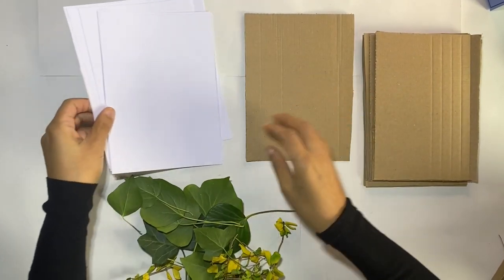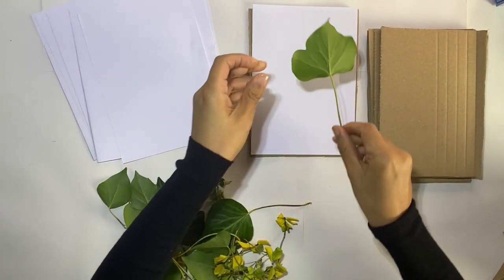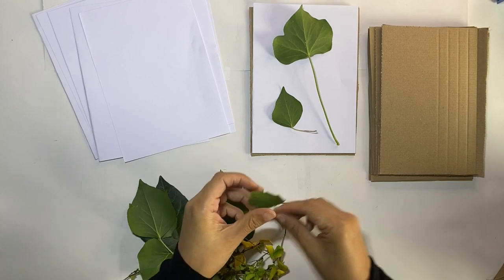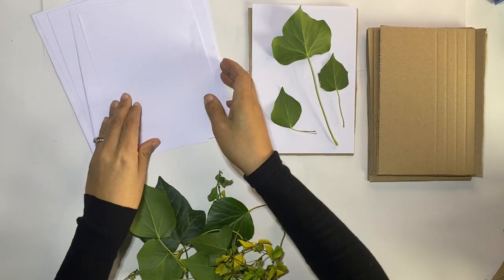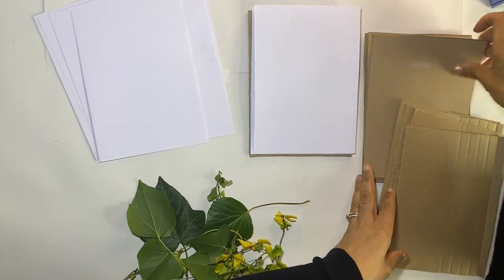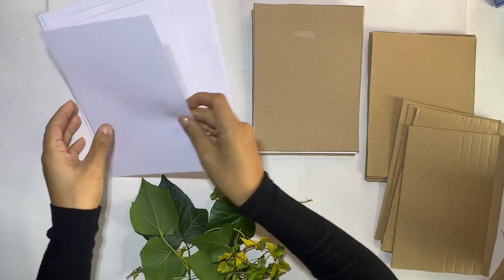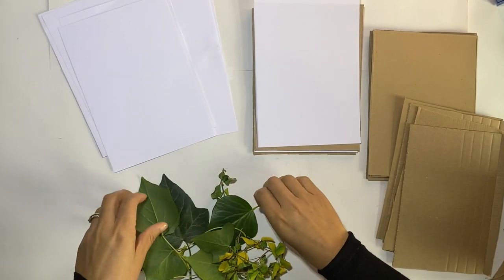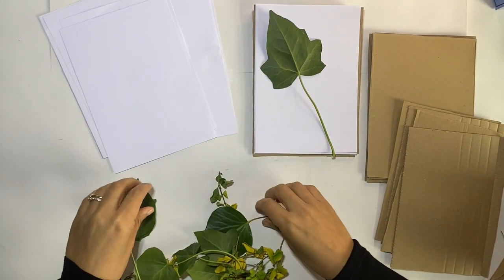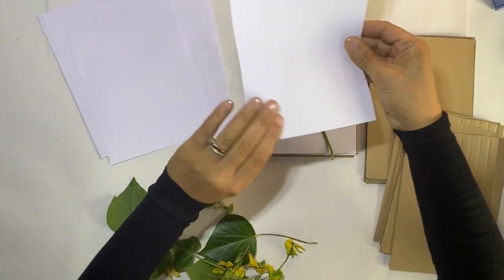Now we are ready to build our flower press. Start by placing one sheet of card and then a piece of paper on top. Carefully select your plants and lay them on top of the paper. Be careful to make sure that they're not too close together and give them enough space so they don't get squashed. Place a piece of paper on top, then lay a piece of card on top, and then repeat. Place a piece of paper and then select more plants. Also check that your plants aren't wet — if they're a little bit wet, just get a paper towel and wipe them off gently.